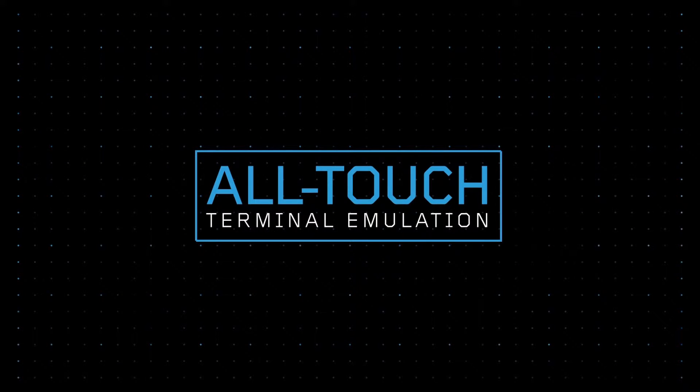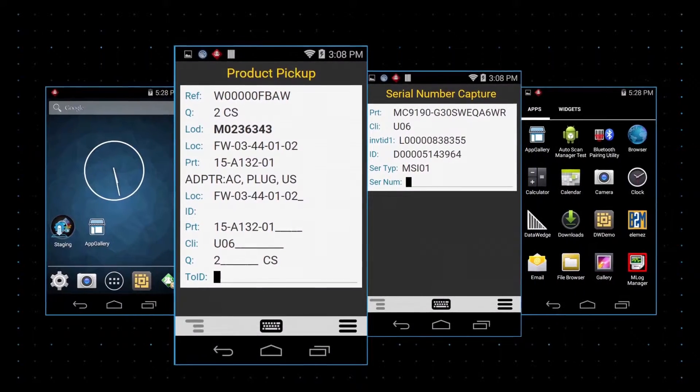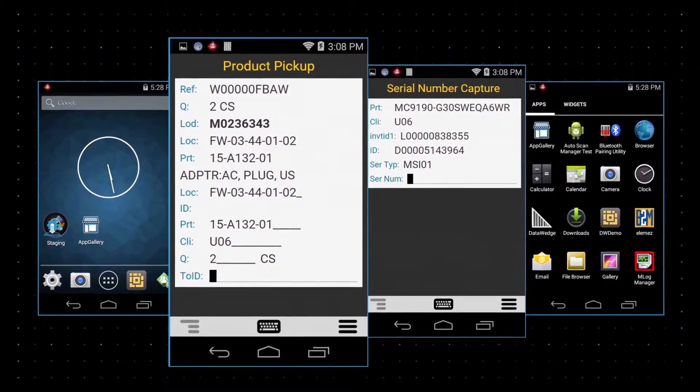The software also includes all-touch terminal emulation, which translates your existing green screen interface into an intuitive all-touch interface, without having to modify your back-end.